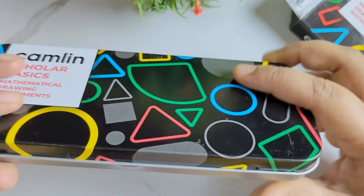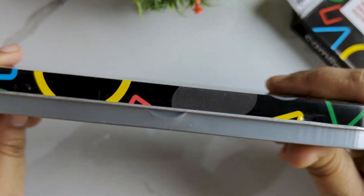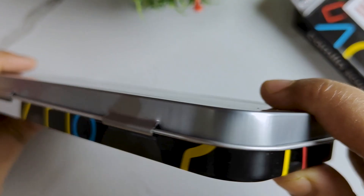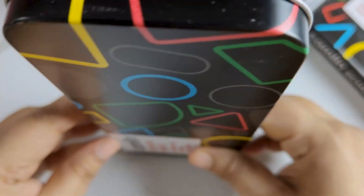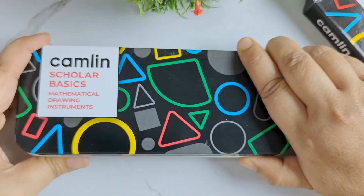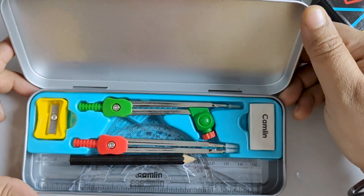The material is metal with a high quality sturdy latch which ensures nothing falls out. As you can see, the product turned out to be very beautiful, and I think this will be a very worthwhile purchase for you all.